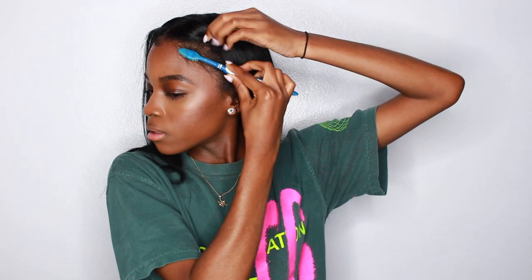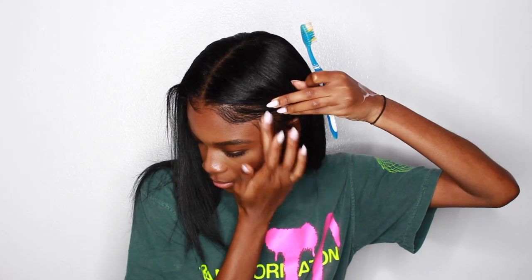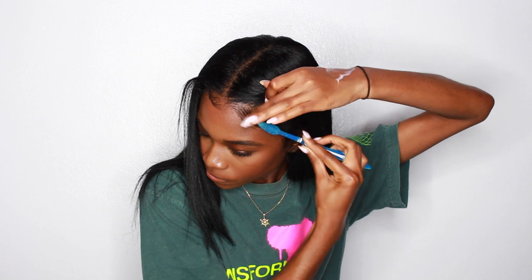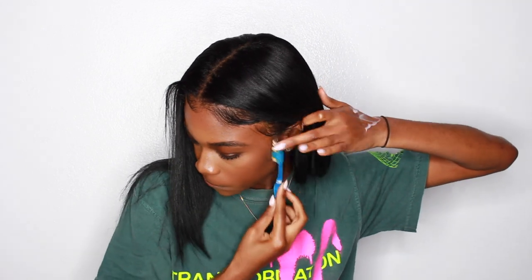All right, let's add some edges. And that is basically it.